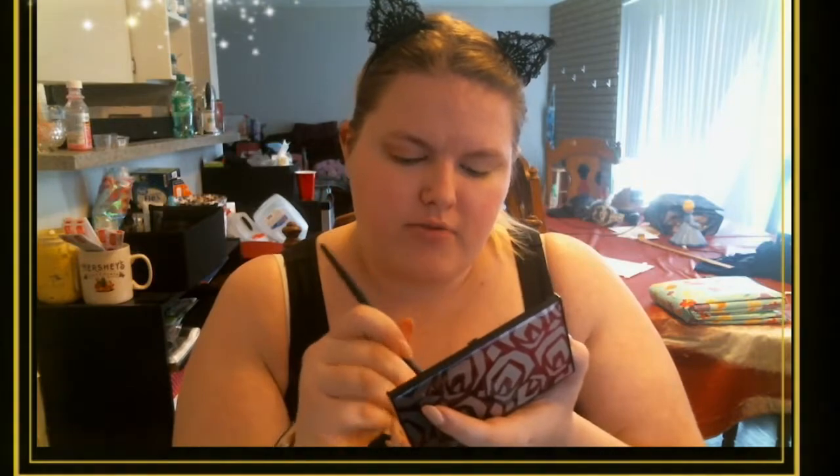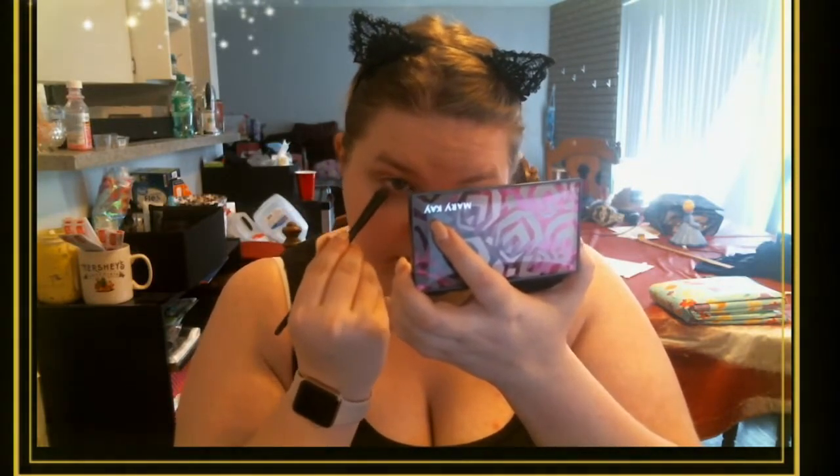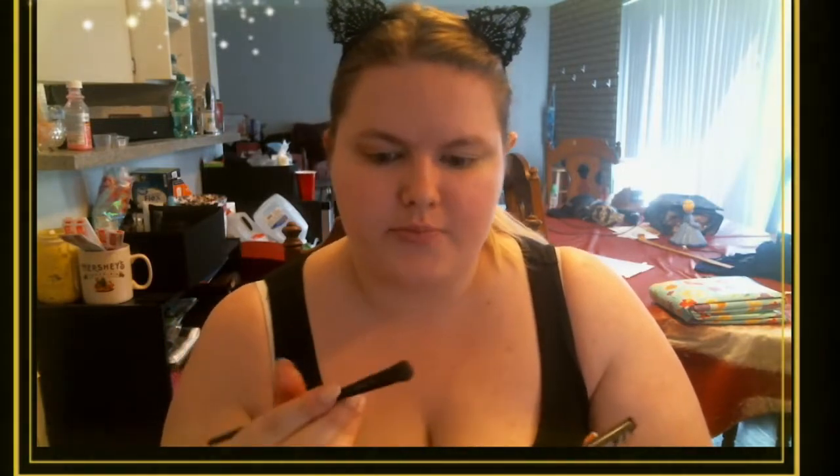I take a little bit just on the very tip of the brush and run it right under my lower lash line. I'm new to tutorials, so you'll have to bear with me — I'm also really blind so I'm accustomed to putting the mirror close to my face. Now I need to make this eye attempt to match the other eye.